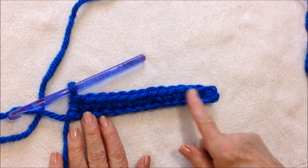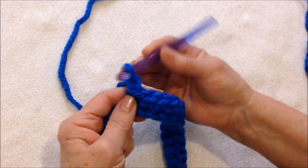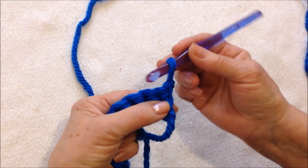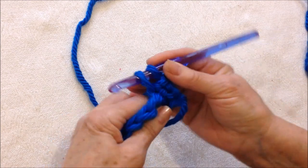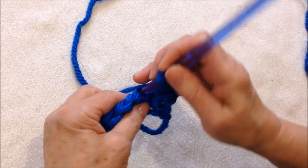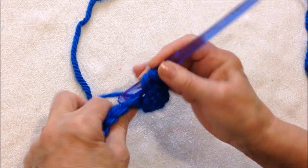I worked all the way across the chain making a single crochet in each stitch. At the end of the row, chain one and turn. That chain one takes the place of the first stitch. Single crochet in each stitch across the row.